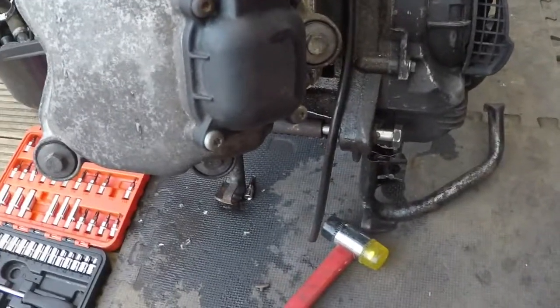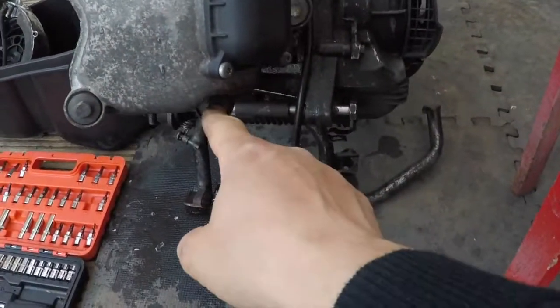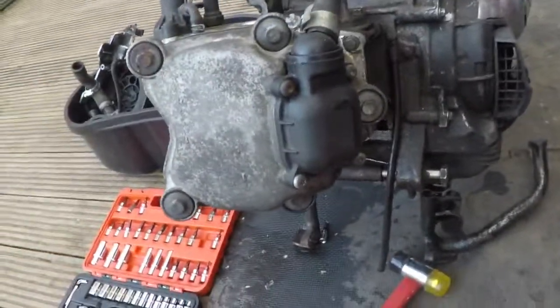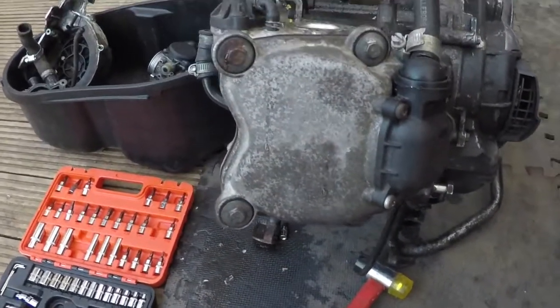So now we need to remove one, two, three, four, five bolts in here, which you can use the 10mm socket or 10mm spanner.